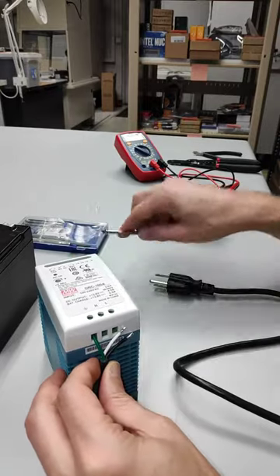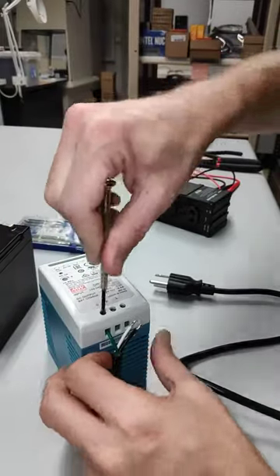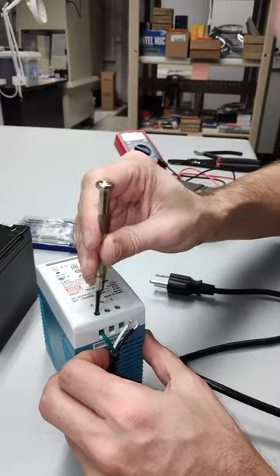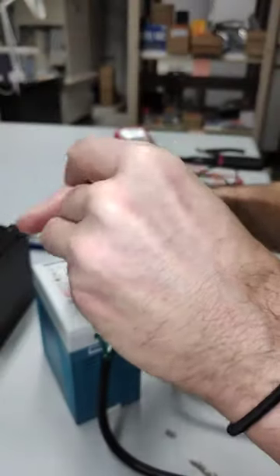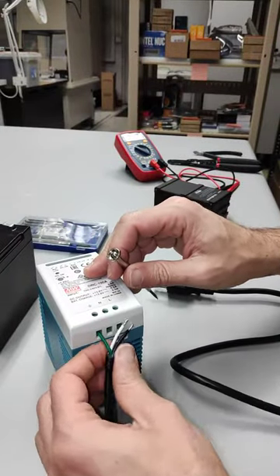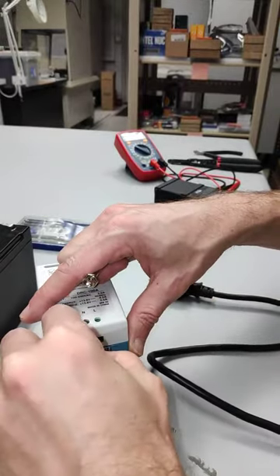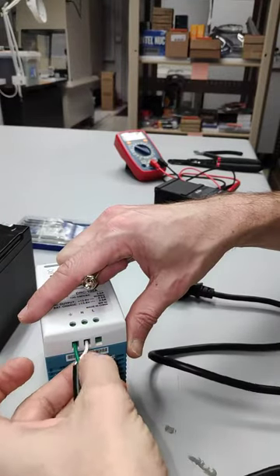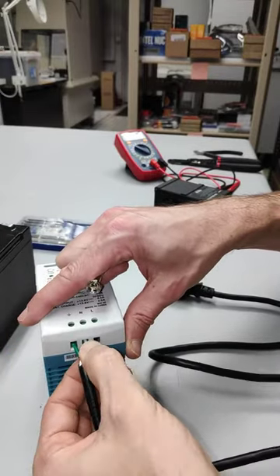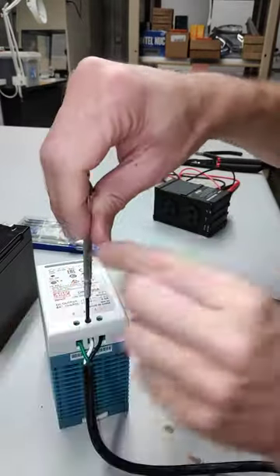I'm going to go ahead and insert the ground neutral in first. You can see the insulation is all the way up so that the tinned wire is exposed inside. I'm going to tighten that up so it's got a good grip right there. You can see I could have exposed this a little bit more — the leading wires — and it wouldn't be quite as awkward. I'm going to go ahead and put the black and the white in, then tighten those up.